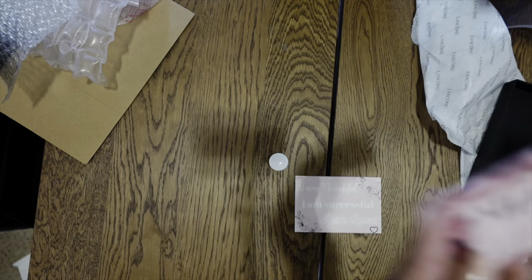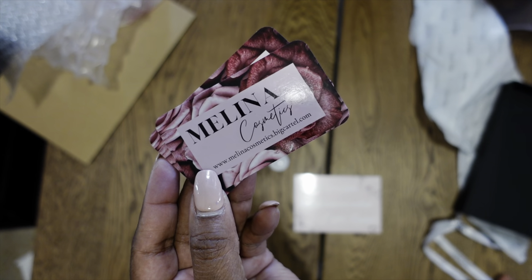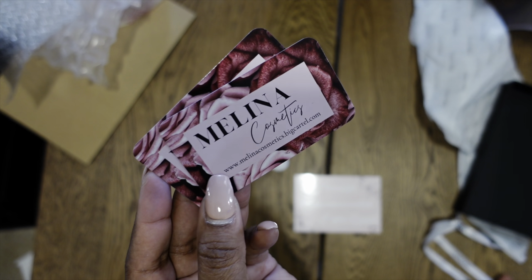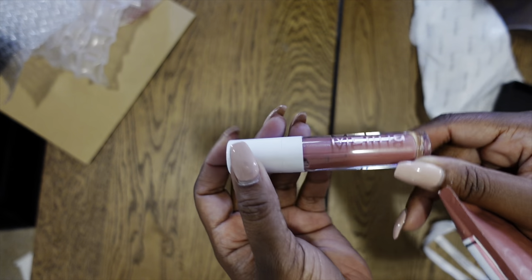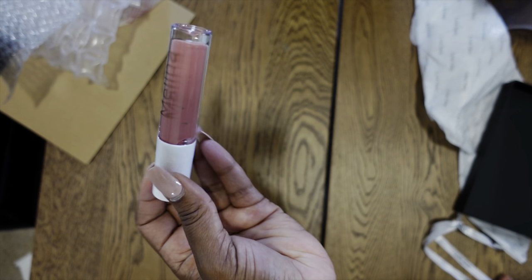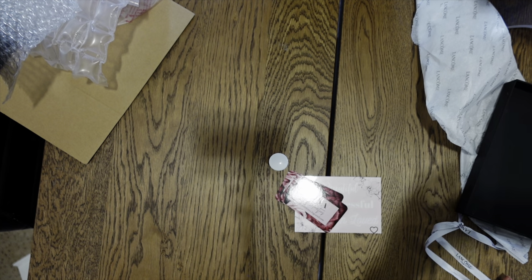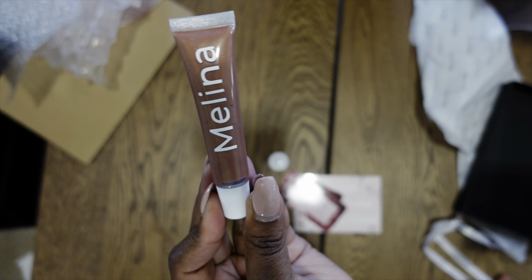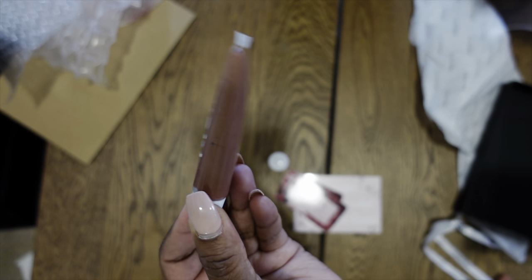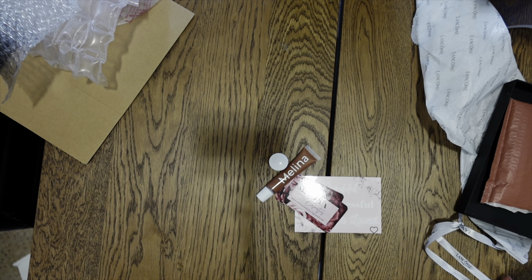Next up is Lena Cosmetics — here is the information if you guys want to go ahead and shop her website. She sent some lip gloss, like a rose color, and then another one — a nude color. They don't have like special names but very nice. Thank you.